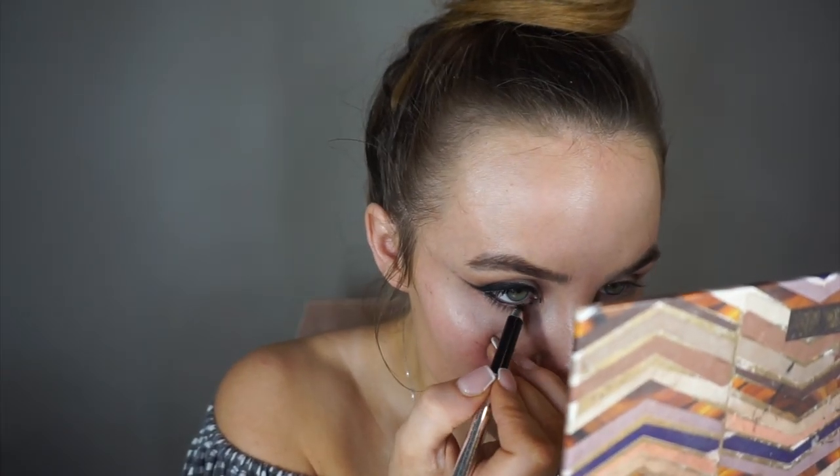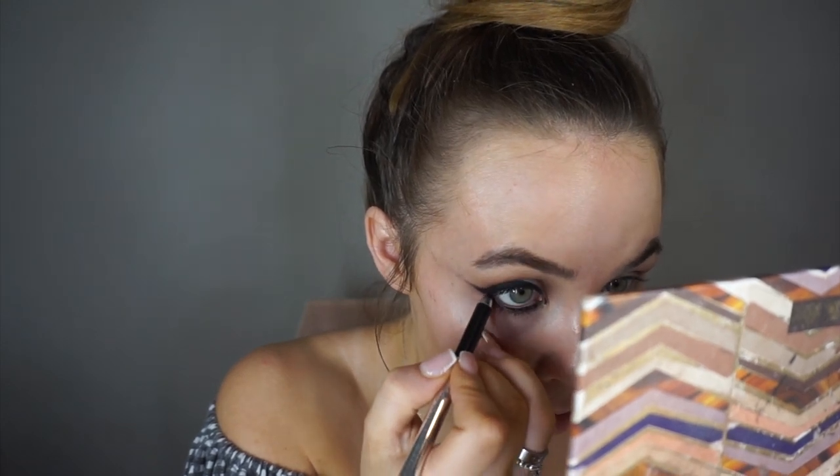I'm going to take the black liner and line the lower lash line. I've just done the other eye now, and I'm going in with my Charlotte Tilbury Mascara in Legendary Lashes.